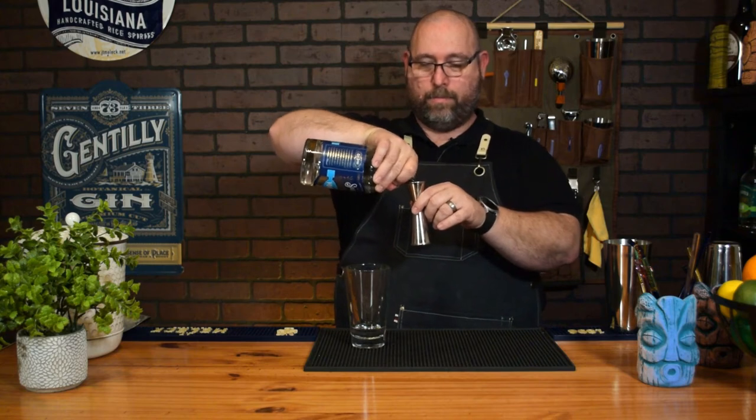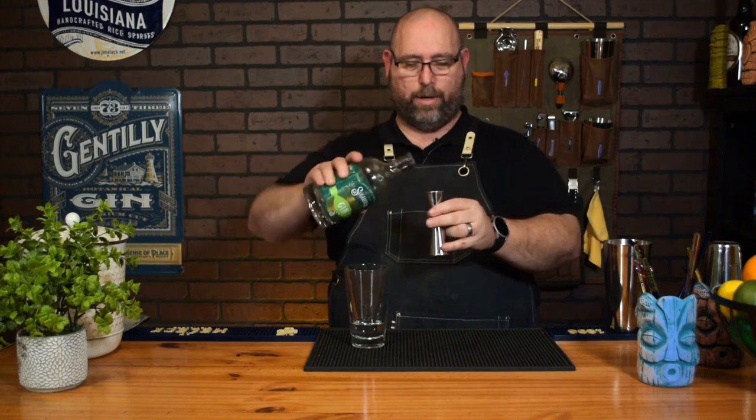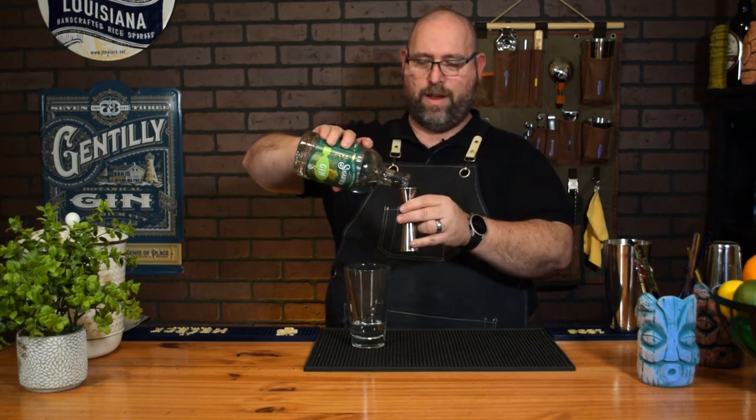Next we're gonna go with a half ounce of vodka. My vodka, my gin — half ounce of gin — are all local. Use your favorite. I happen to be using Sugar Fields because they're some of my favorites. Half ounce of that.